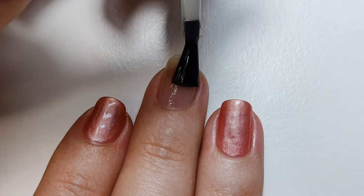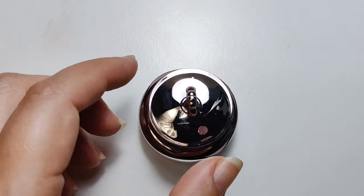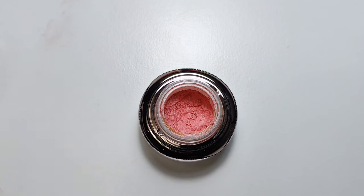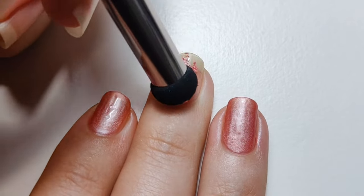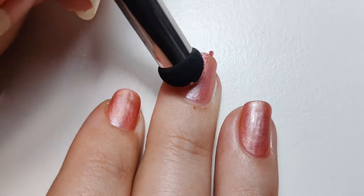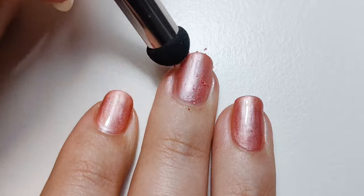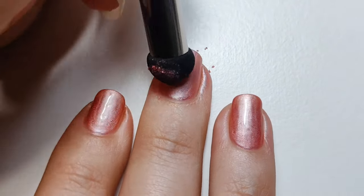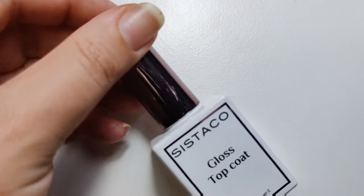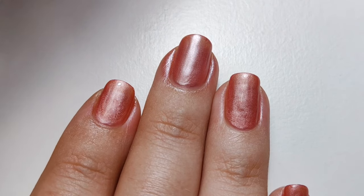Here I'm applying the base coat to my nail, then curing that for 30 seconds under an LED lamp. Next I'm applying the powder — this shade is called Bloom and it is such a beautiful pink. I'll then apply a thin layer of top coat and cure for another 30 seconds under the lamp.